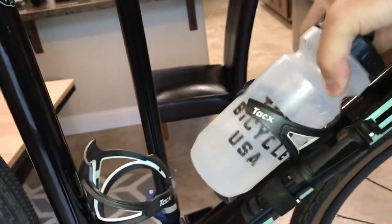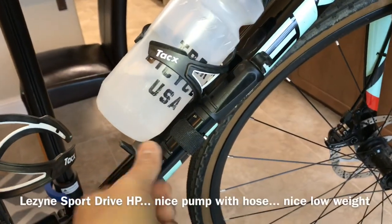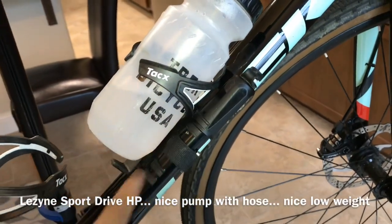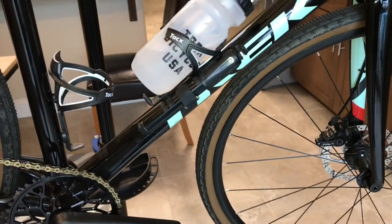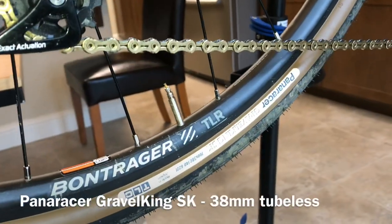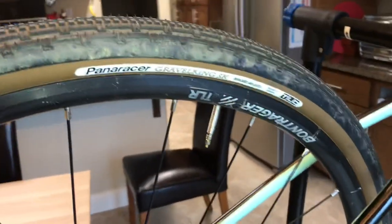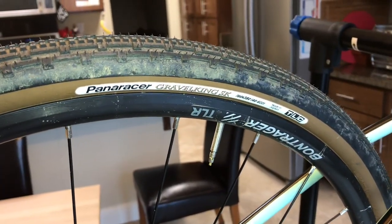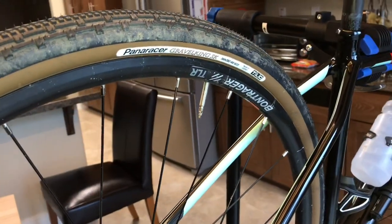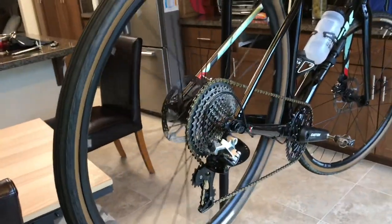Working with the Lenzyne Sport HP pump — a nice mini pump. For tires, I'm going to run Pan Racer Gravel Kings. These are tubeless compatible, so my very next upgrade is to put some rim tape in there, new valves, throw in some orange sealant, and get these things running tubeless.